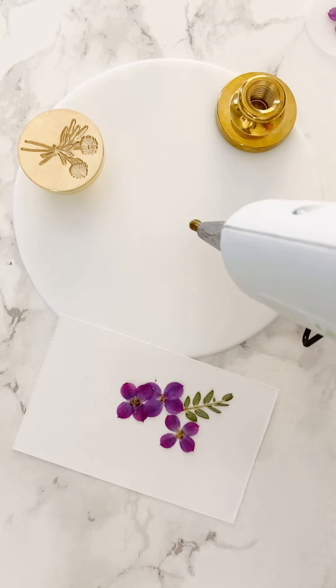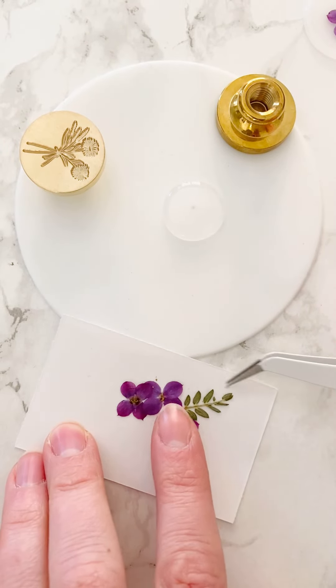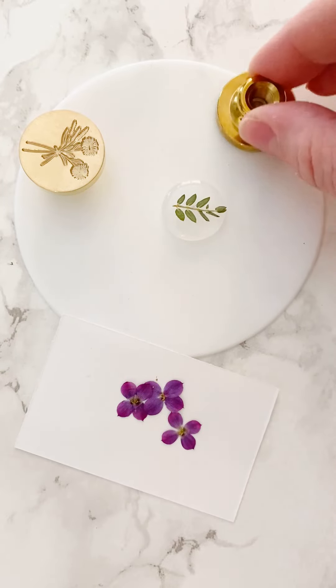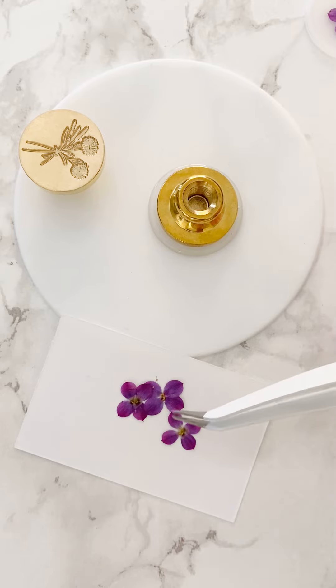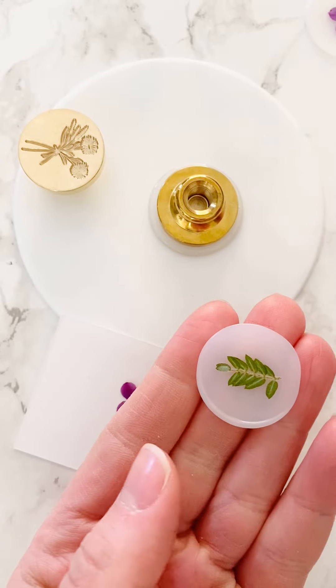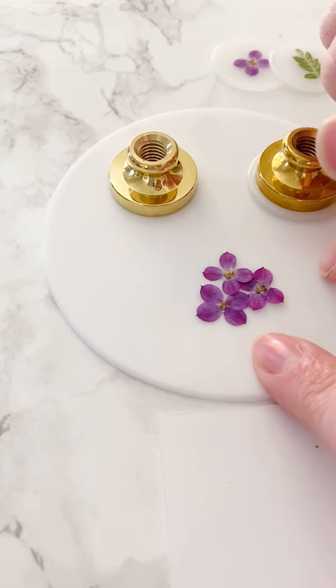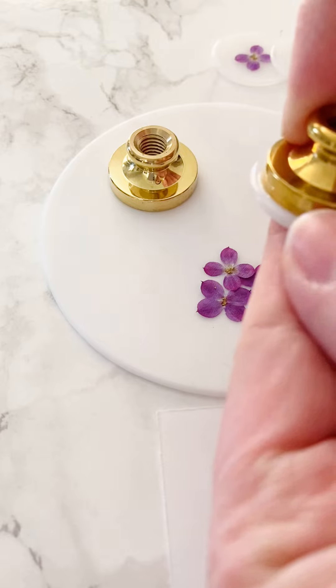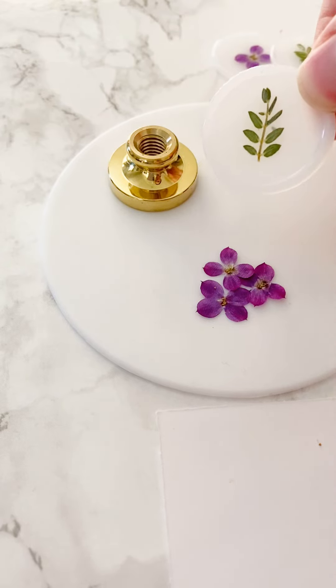So let's make one more. The order is: wax first, then your flower add-on, and then you press the stamp. These flowers are ones that I pressed — if you still have some fresh flowers you can press them yourself and use them in your wax seals. You're just going to want to look for flowers that are really small, or little leaves that are also really small.